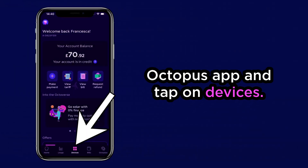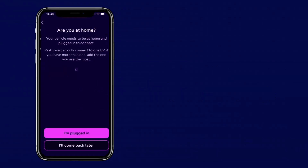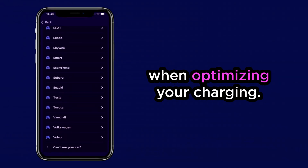Open the Octopus app and tap on Devices. We'll ask a few details about your setup. Make sure you put the right make and model in. We'll use this information when optimizing your charging.